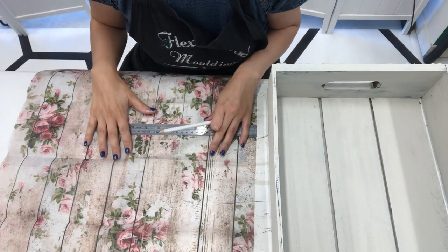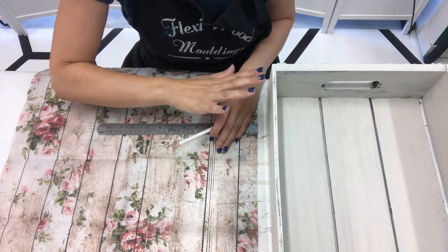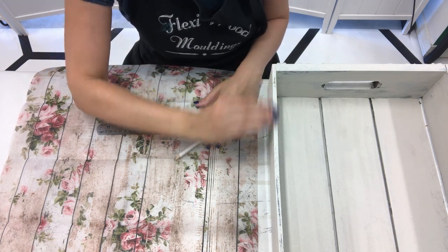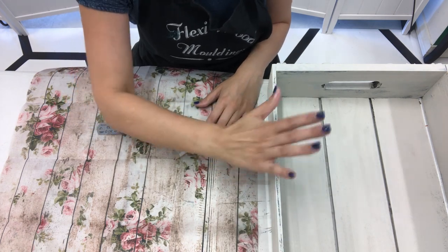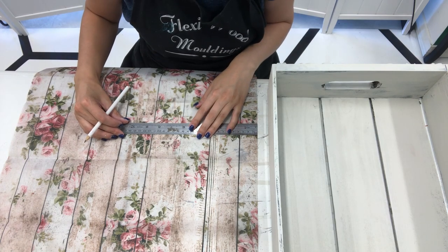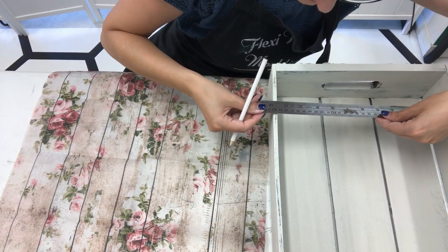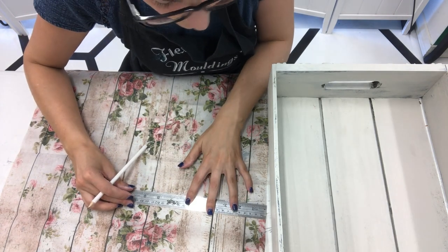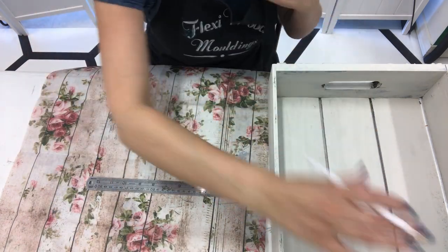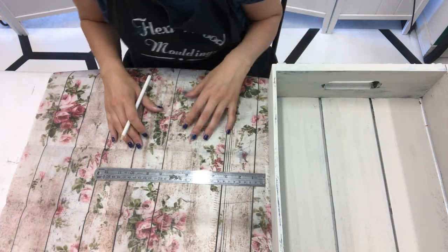So now I'm going to cut the decoupage paper up. I like to have a little bit overhanging the edges rather than trying to line them up because that often ends up crooked. If you have a little bit overhanging, once it's dry you get the sanding pad and you get a nice crisp edge - it's just easier. So I just measured 30 centimetres. I'll cut out 30 centimetres to lay in there and I've got just enough on the edge to do the two sides and then I'll have some at the end for another project.